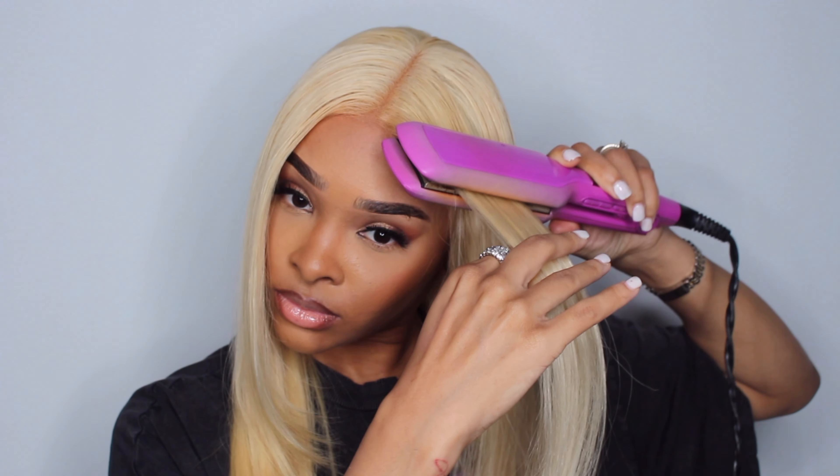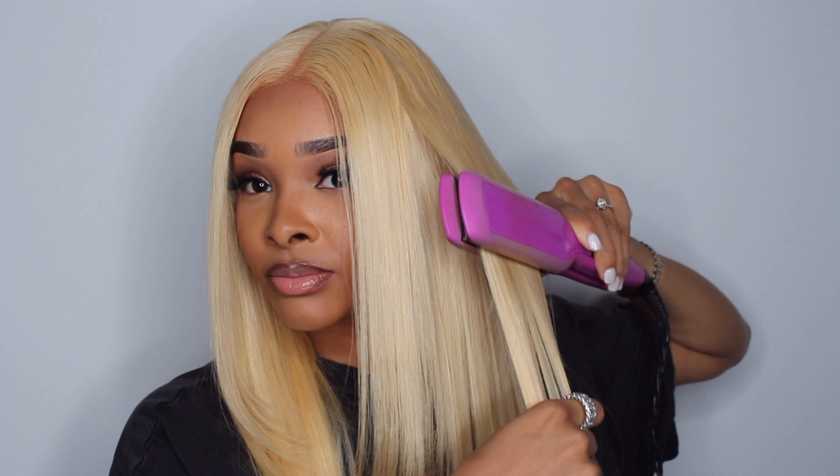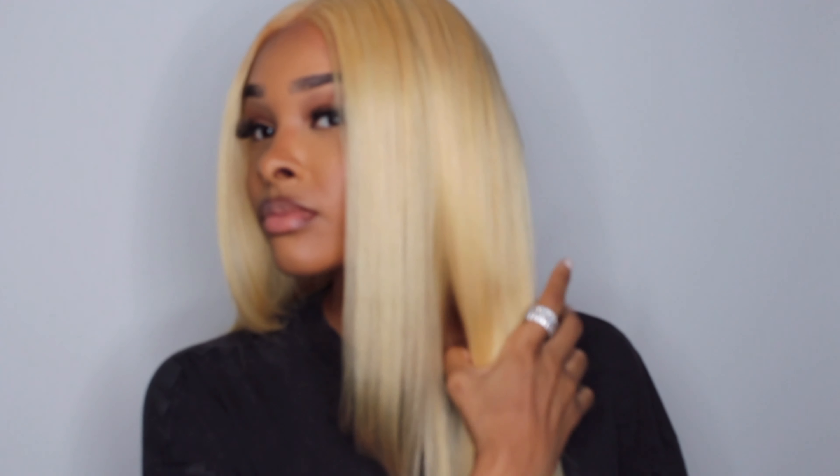All right, one side is done, now it's time to do the next. And there you have it — the finishing look. It is so wow, simple and easy. It's giving me storm vibes. I really like 613 on me, it's really really nice on me.